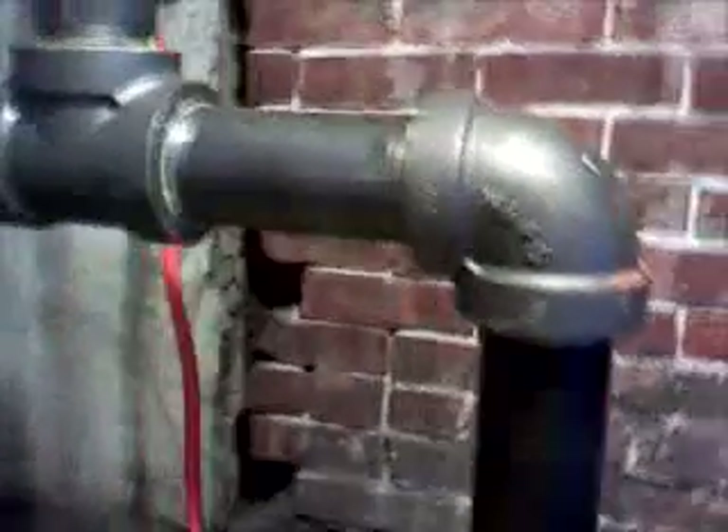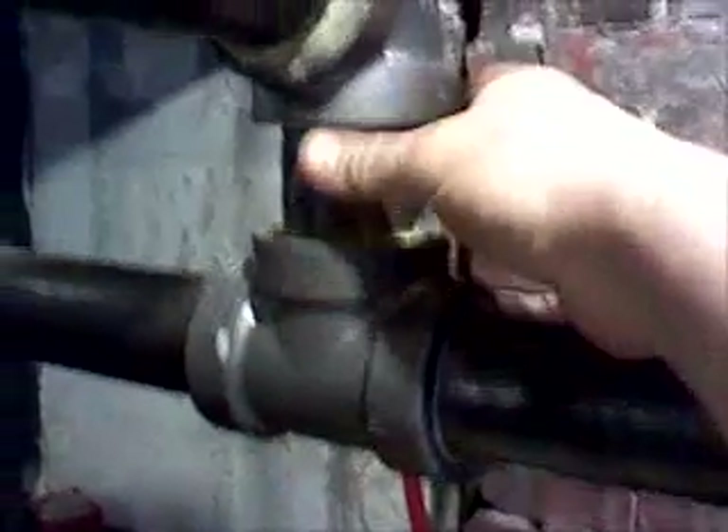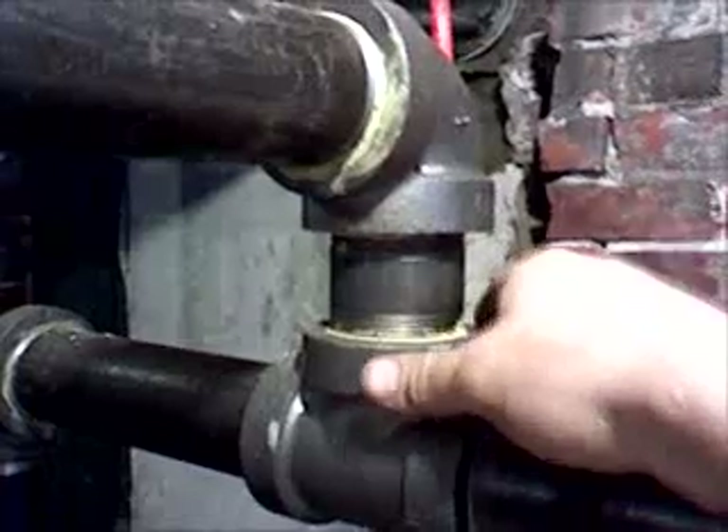Here's our steam piping. This is our main steam supply coming off of the boiler. The reason why this tee is flipped up on the branch here is because we want dry steam coming up to feed the system. By turning this up, it allows only dry steam to come up here and feed the system.